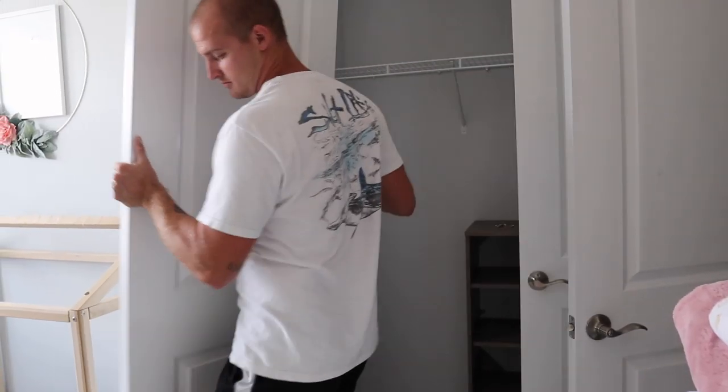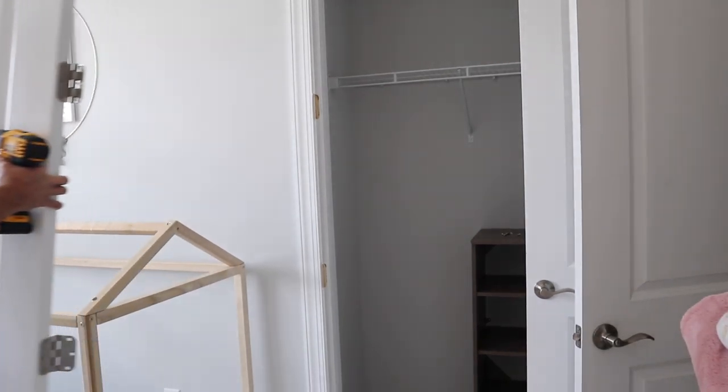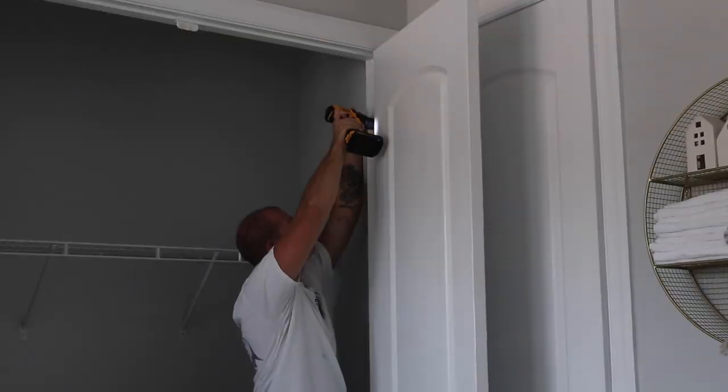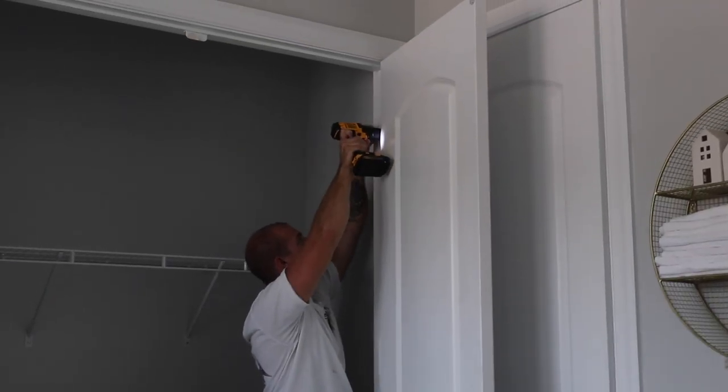I'm taking everything out of their closet. I left the wire shelf and the brown shelf for Frank to take out with a screwdriver, but I made sure to go ahead and take everything else out. We actually decided to take the doors off the closet to open up the space — we haven't put them back on yet. We want to get your input, so wait until the end to see the final result. It was easier to take the doors off while installing the closet and get that out of the way.